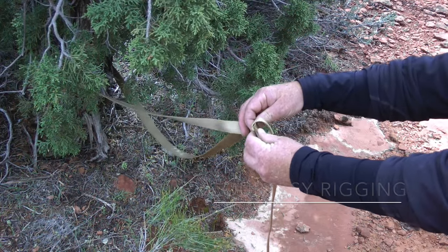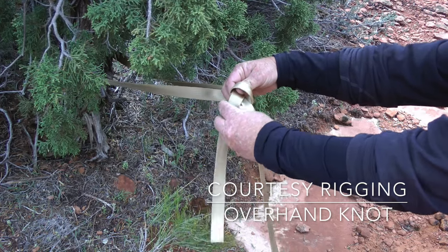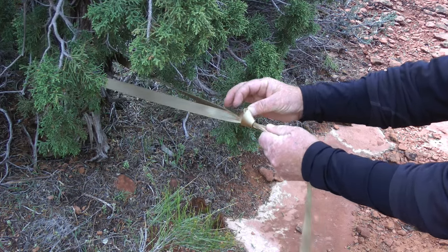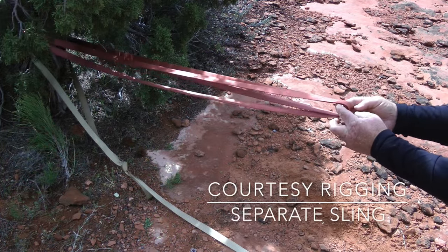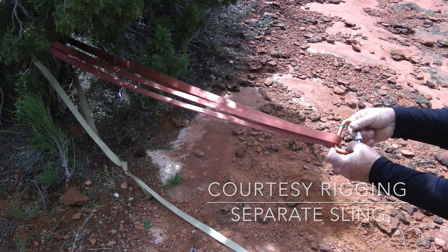This last method involves a simple re-threaded overhand knot in the extended piece of webbing that will be used by the last person down, plus a separate sling for the courtesy rigging for everyone else. I prefer using a simple basket for the courtesy rigging, because it is simple and quick for the last person down to remove it.